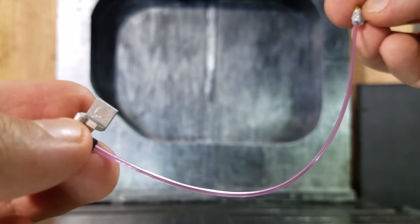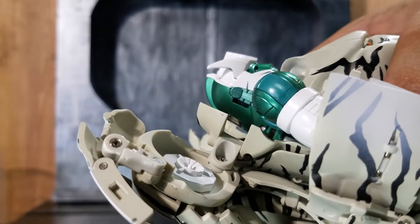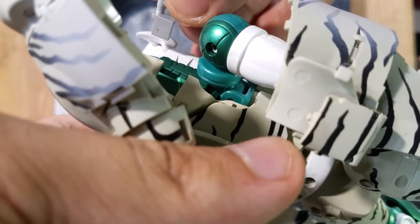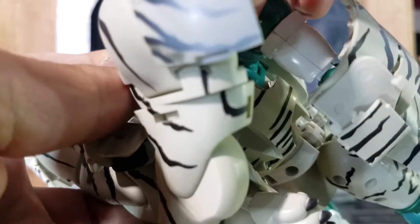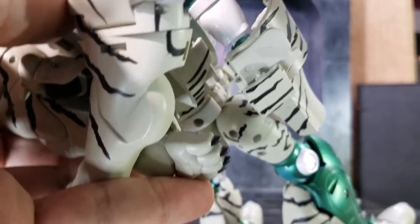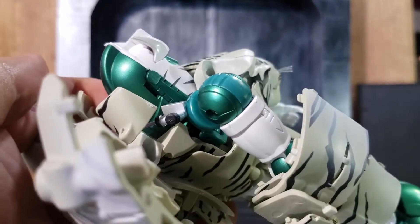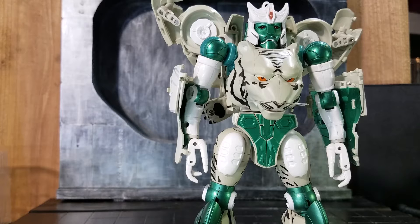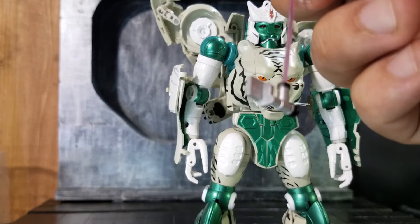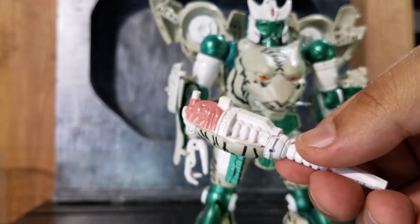I tried to see if the figure came with instructions, but unfortunately it doesn't. I think the cord connects to his head — yes, it seems it goes into his head and this little area over here. Unfortunately I couldn't get the piece fully connected because of the paint and how tight the space is — you may rub off the paint, so just be careful when attaching it to his head.